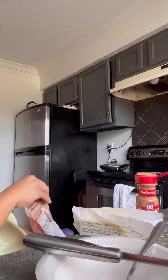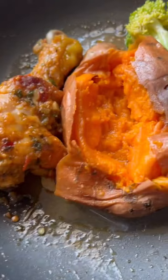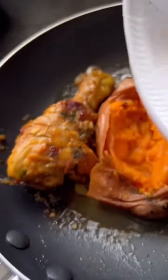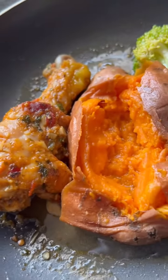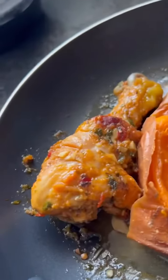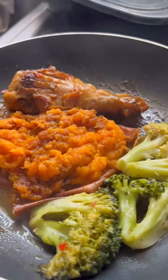Once the potato opens up a bit, like it is now, I'm gonna add my roll of mixture in it, put the top back on it, and let it simmer just a little bit more because it's not completely ready. Once that melts down, I'm gonna scrape it out of the potato, as you see right here.